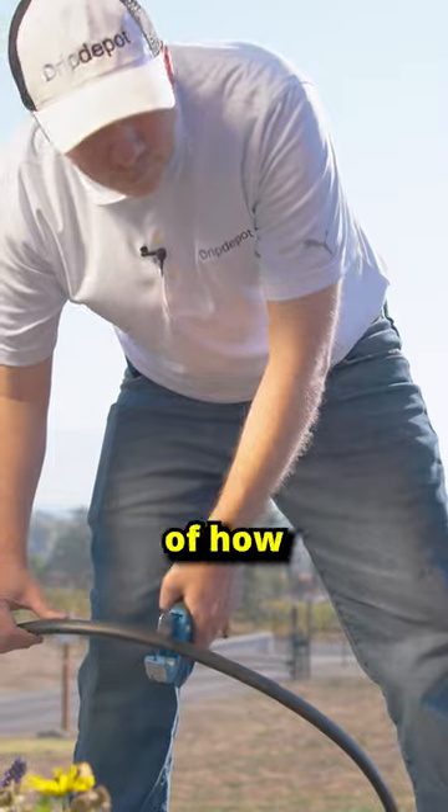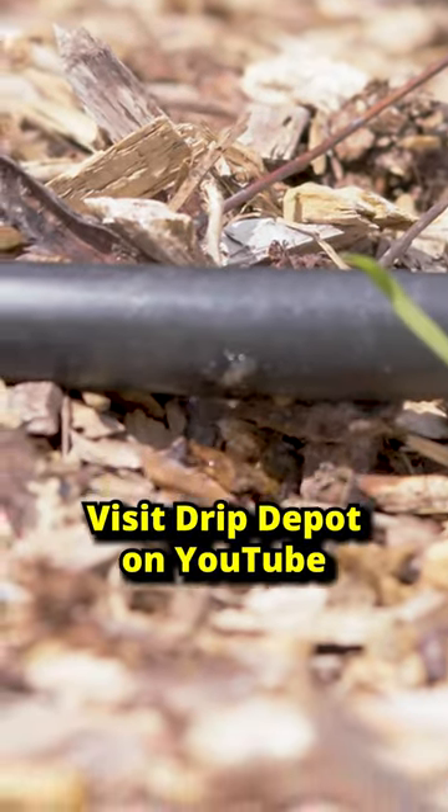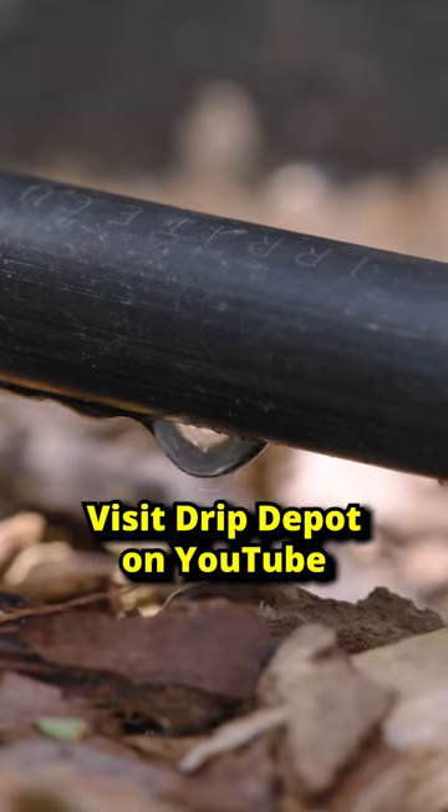If you'd like to see the whole process of how I did this and how you can save up to 30% more water, visit Drip Depot on YouTube. Thank you.